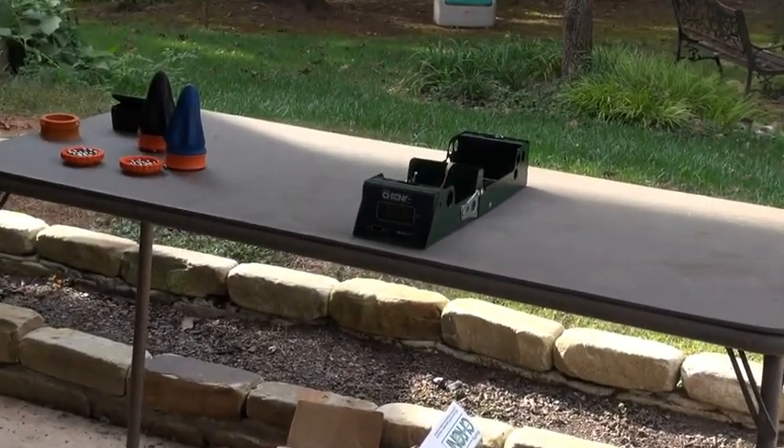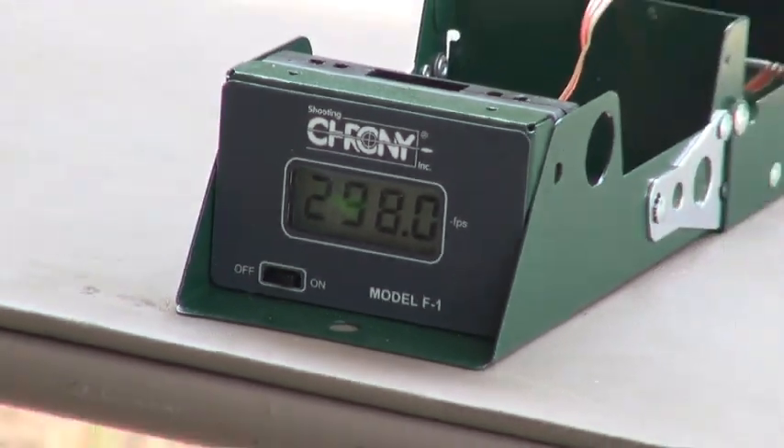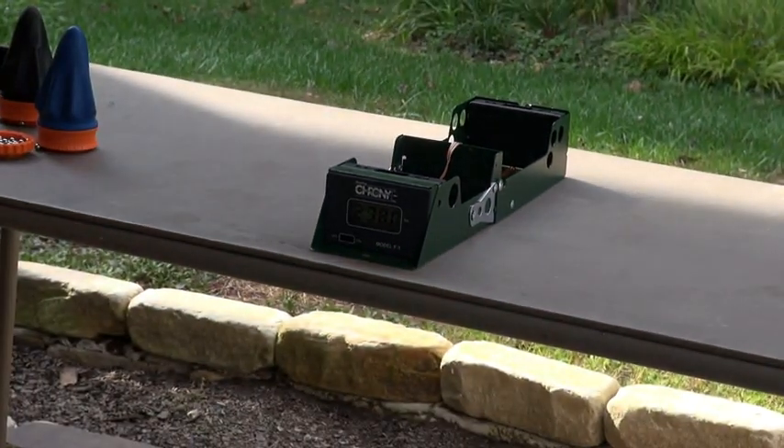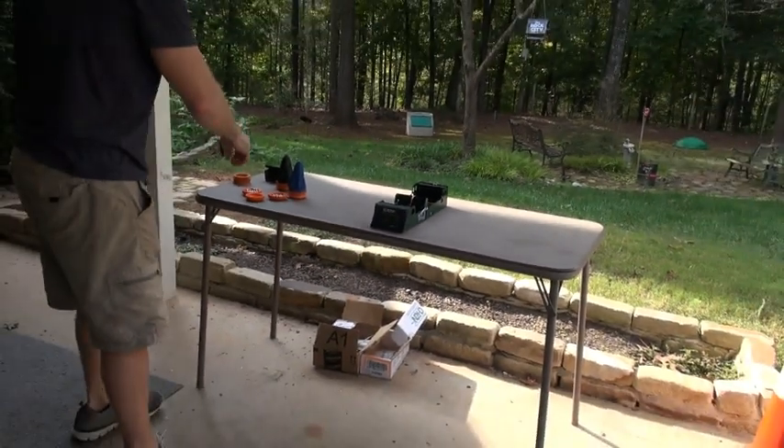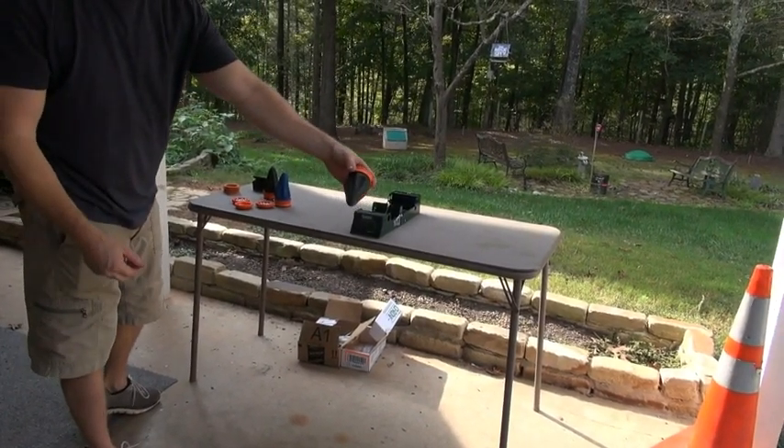There we go — that one registered. We got 298 with that 5/16ths and the regular pouch. Alright, that'll probably do. Thanks for watching and hope you enjoy our product.